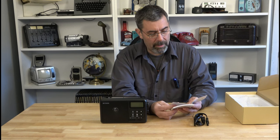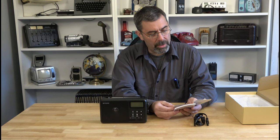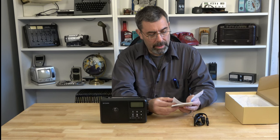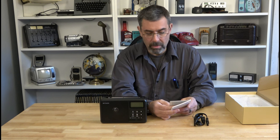There's a headphone jack, a timer, and Bluetooth mode as well, so you can use this as a Bluetooth speaker. It has a clock and an alarm clock in there as well, plus backlighting. It's a pretty nice little radio.